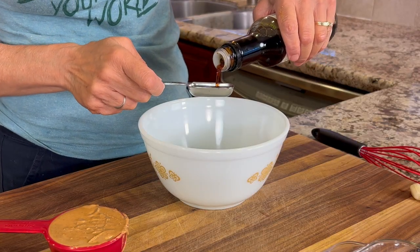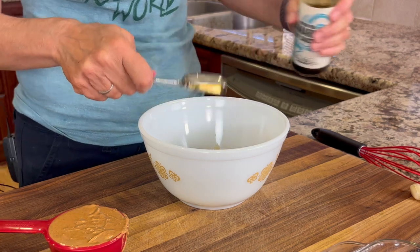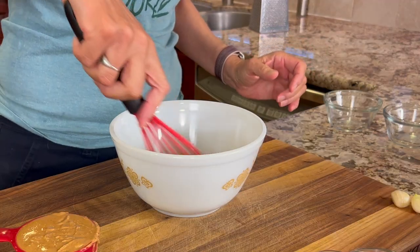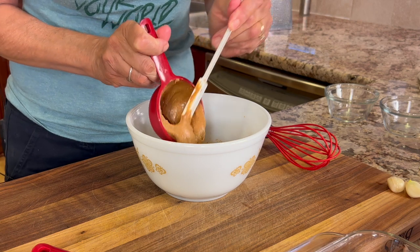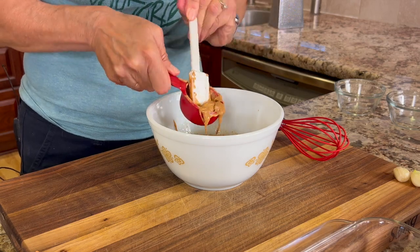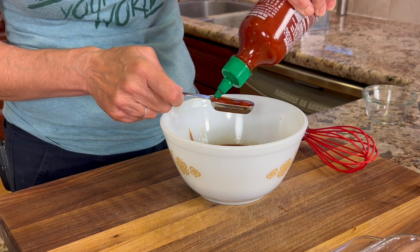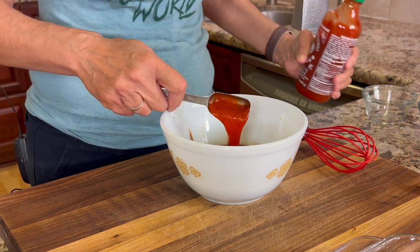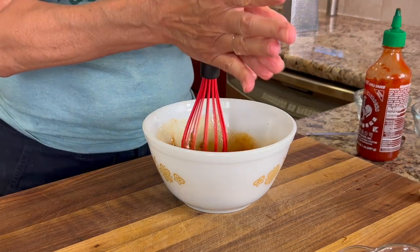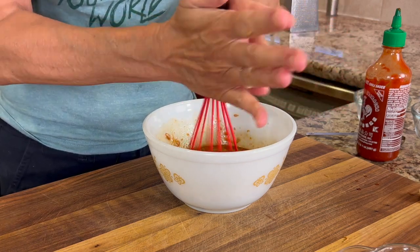Now I'm going to prep what I think is the star of the show — the peanut sauce. I'm combining some tamari sauce, rice vinegar, and coconut sugar, giving that a little stir to start dissolving the sugar. Now I'm adding the peanut butter — I'm using Laura Scudders, which just has peanuts and salt in the ingredient list. For just a little touch of heat I'm adding some sriracha sauce; I'm using a tablespoon but feel free to use more if you like more heat. Mixing this up will take a little bit of time since the peanut butter makes it harder to mix — turning the whisk with your hands like you see here in the video makes it really easy.